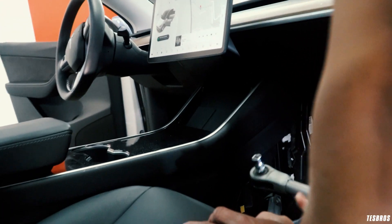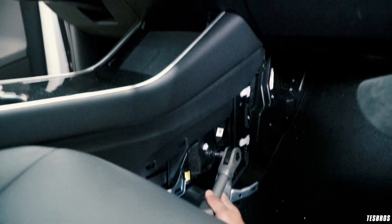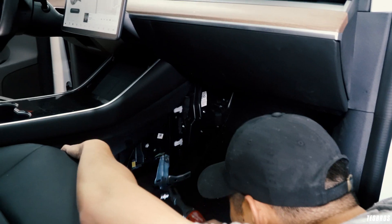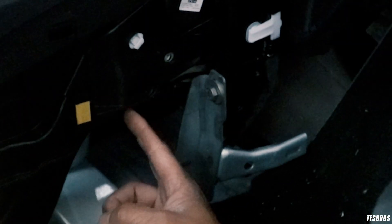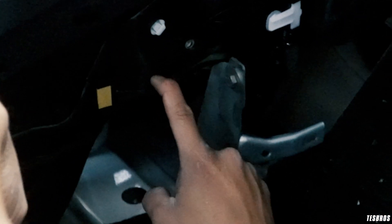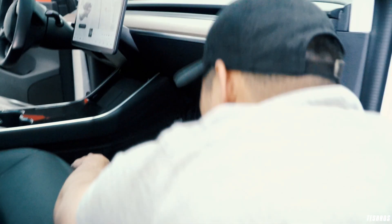It's actually a 10 millimeter, so make sure you have that. There are two bolts over here. If you look over here, that's a USB cable right there. We do need to disconnect that before we move anything, and make sure to turn off the car before you remove any connections - that's a very very important step.